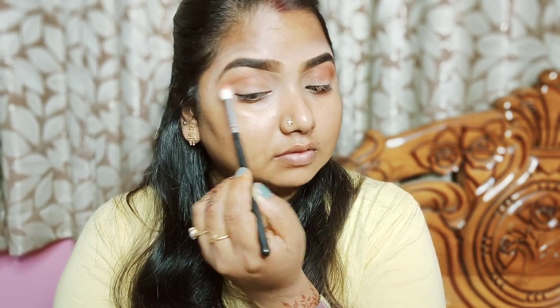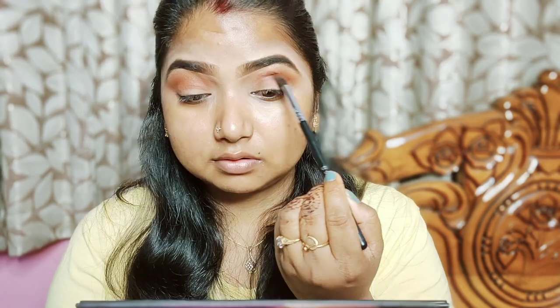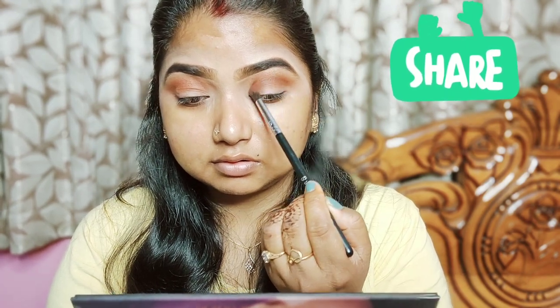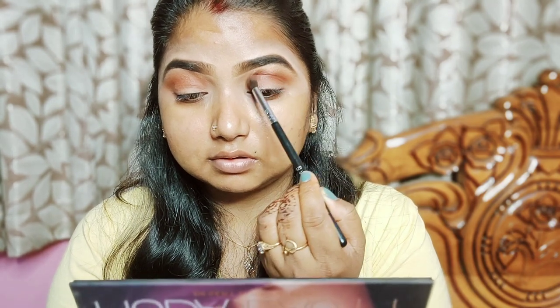I am going to blend using a back and forth motion. Next I am going to use a dark brown shade from the palette, and use a dense brush to apply it with a back and forth motion.